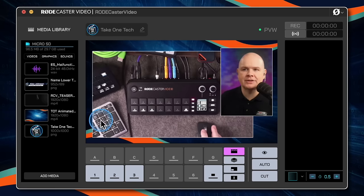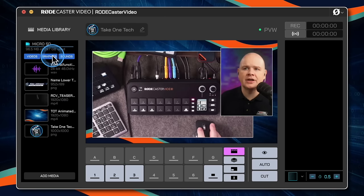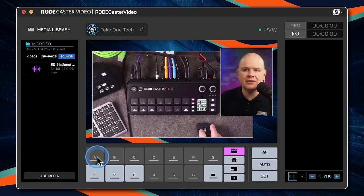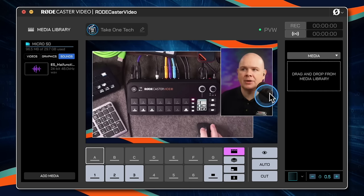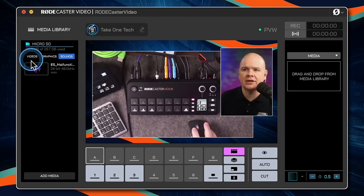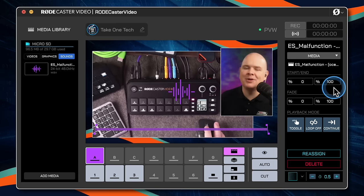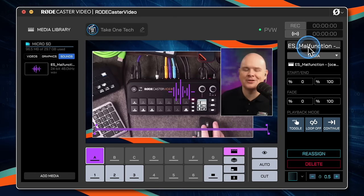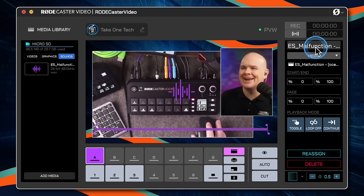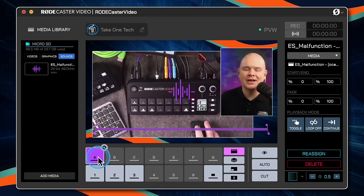Over in the scene builder, we now have buttons for adding in media. In the media library, you can filter by videos, graphics, or sounds. Going to sounds — if I want to assign an audio file to one of these buttons, just click the button and drag and drop from the library. I've dragged this audio file, which happens to be called ES_malfunction, and now that audio file is assigned to this particular button.